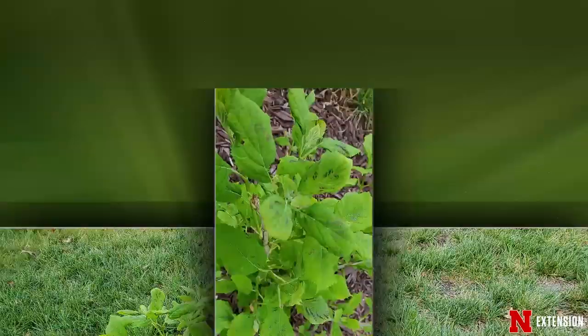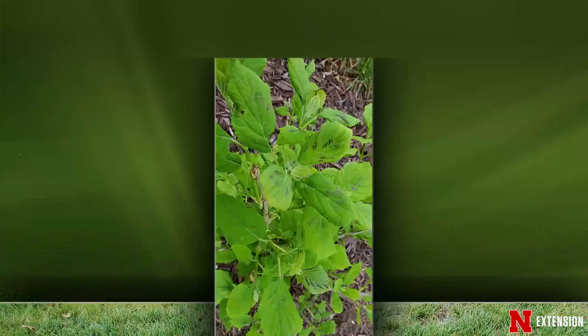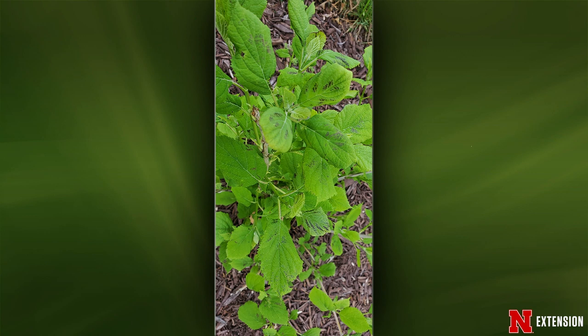Rots and spots. First one is a panicle-type hydrangea the viewer got last year, with dark spots on leaves. Those spots are likely an indication of something going on below — I think we're dealing with some sort of root rot. The result of that root rot on the stressed plant is a bronzing coloration on the foliage. The leaves are also a little bright green, which can indicate overwatering. Just let it dry out a little bit and hopefully those leaves will green back up.